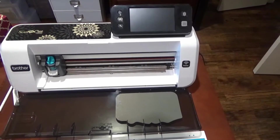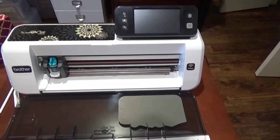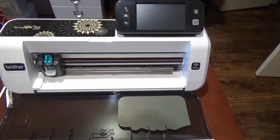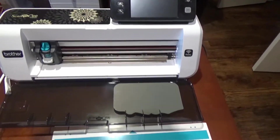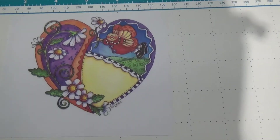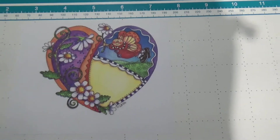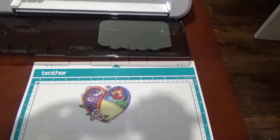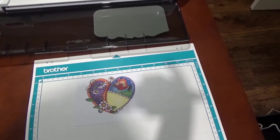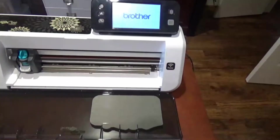Hello everyone and welcome to another video at my YouTube channel. Today I wanted to show you my crafty gift I got for Christmas — it is a Brother Scan and Cut 2. I've printed out this cute little Valentine's image that I got off of Pinterest. It's a Lori Whitlock image; she's got a ton of great stuff, very talented, and it's mostly free, so that's awesome.